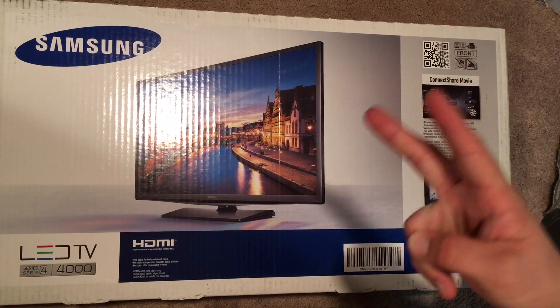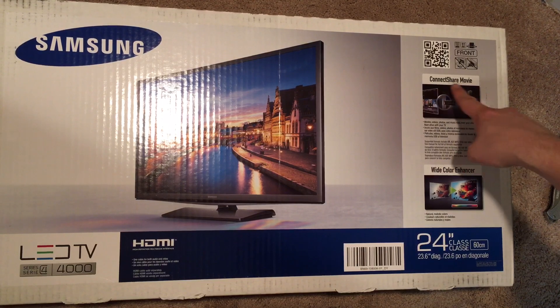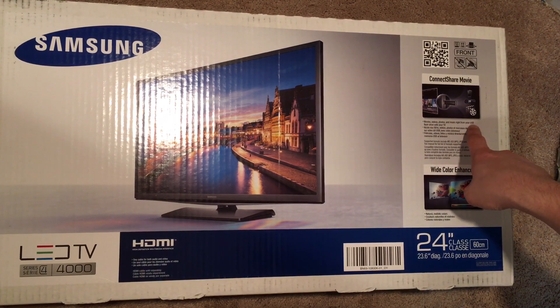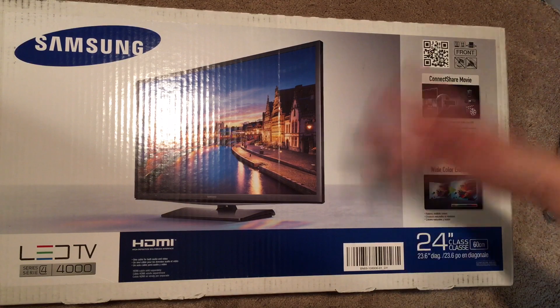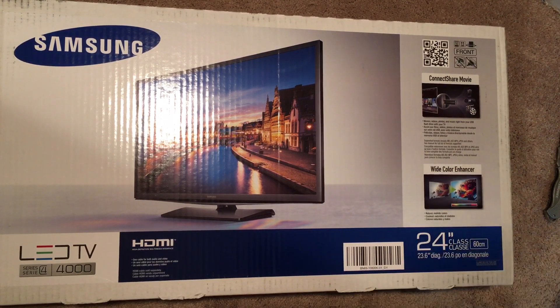It has two HDMI ports in the back, one USB, and it says you can share movies, videos, photos, and music right from your USB flash drive to your TV. I'm also going to plug in the Amazon Fire TV stick that I got.